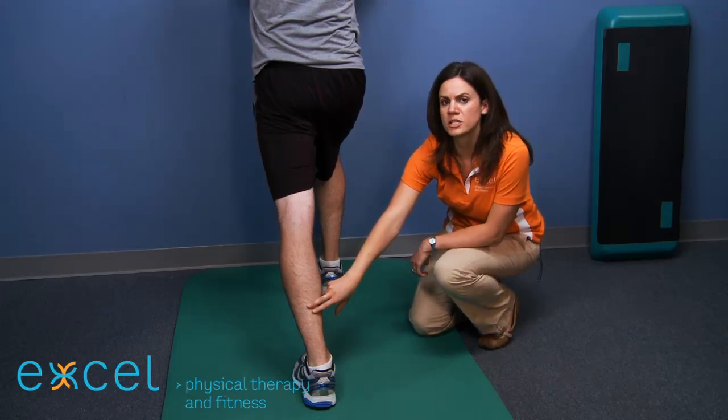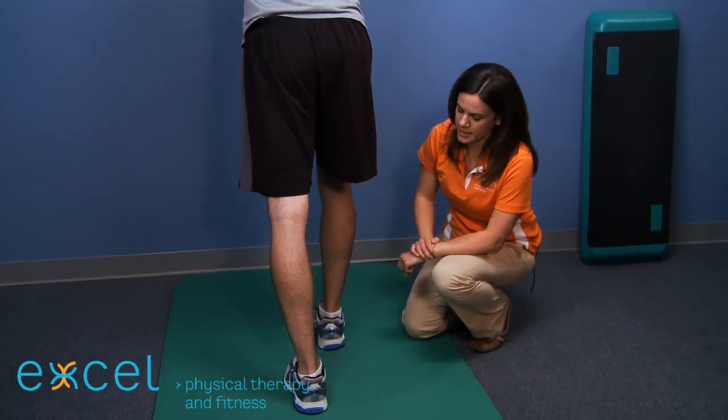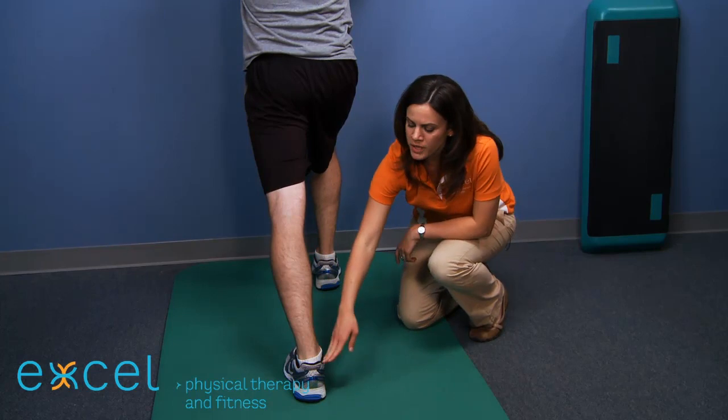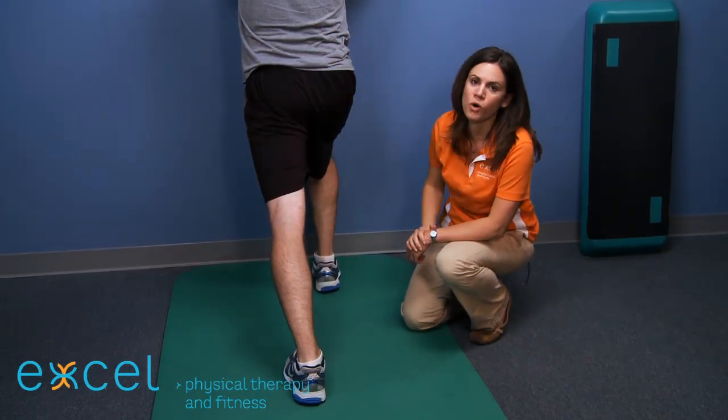Hold this for 10 to 20 seconds and then release. Be sure when performing this exercise that you keep the back heel down and the toe and heel are in a straight line as you lean the body and hips forward into the wall.